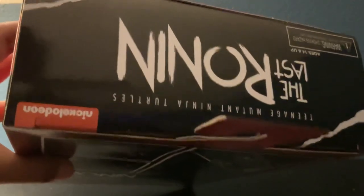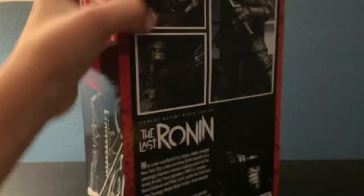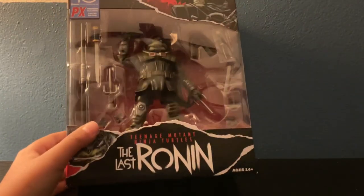On the top there's the Last Ronin branding, a warning, and Nickelodeon. The box also has a flap right here — just open it up real quick. There's the figure and a display piece. There are slashes on the top, bottom, and sides. Then comparison time: the box is the same, with the comic book rip detail you can see on both.